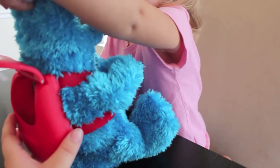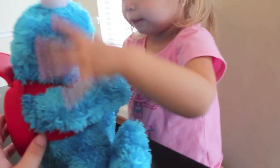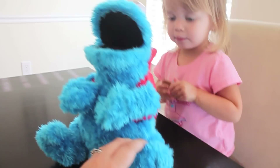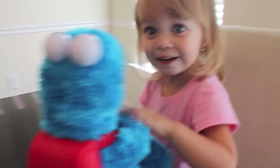Does his mouth open if you press his foot? Did you try that? Excuse me! Did he burp? Yeah, he burped. Let's count some cookies. He said let's count some cookies.